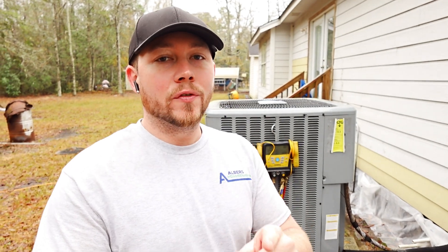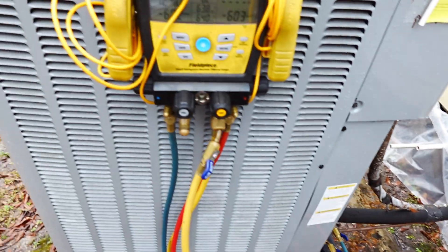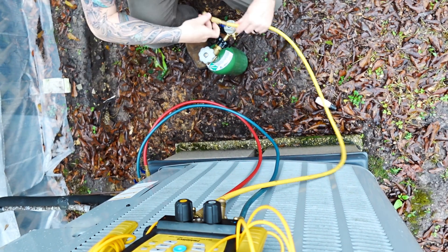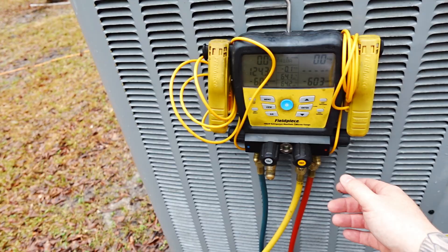At the first no-cooling call of 2024, I came across this heat pump which has absolutely no refrigerant — all hooked up but nobody's home. So let's hook up some nitrogen and see what we can find.